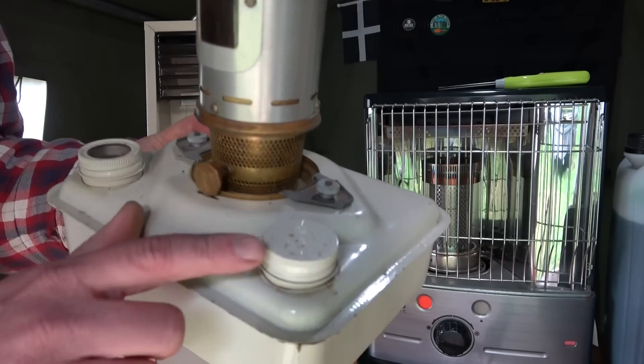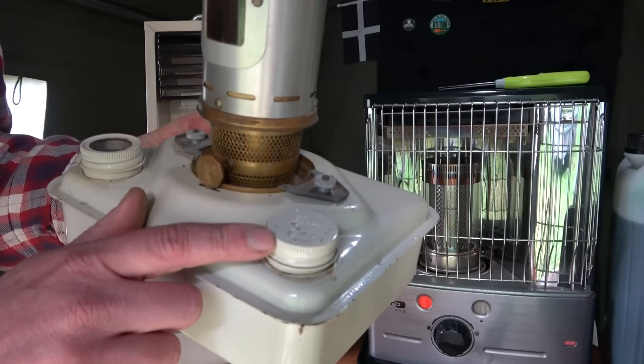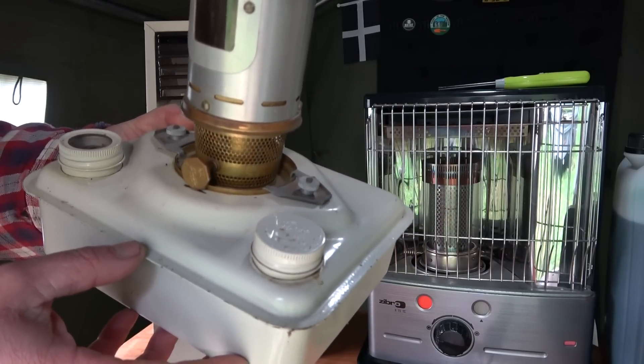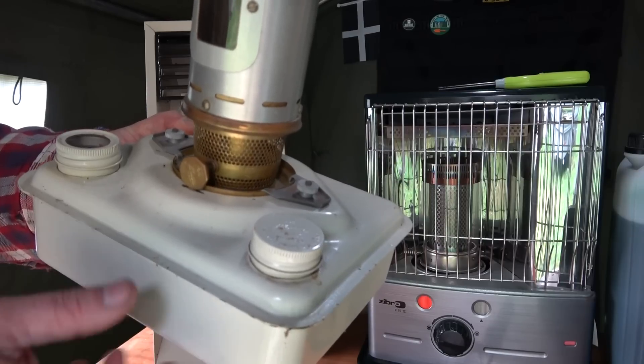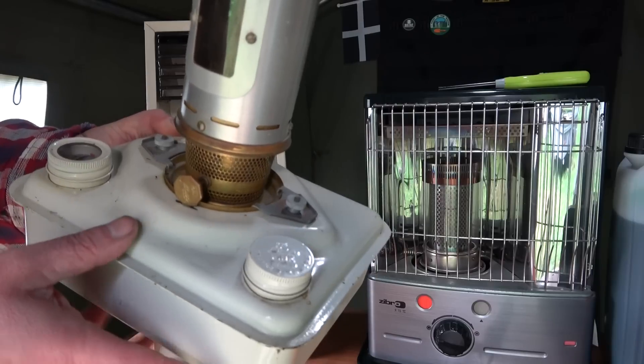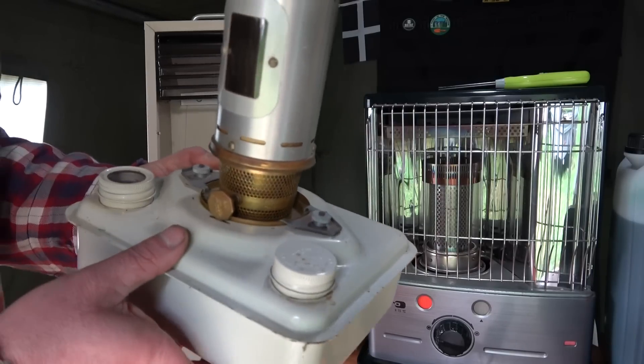Obviously you're going to be undoing that and pouring your paraffin in there. What I used to do is get an old water bottle, cut the bottom off, dry it out, put that in there and just pour the paraffin straight through the plastic bottle into there - or use a funnel if you really wanted to.